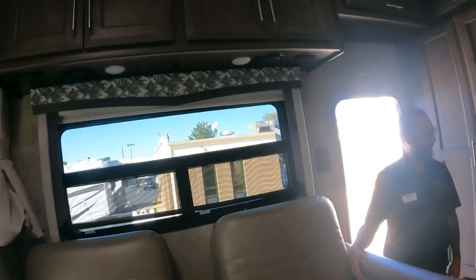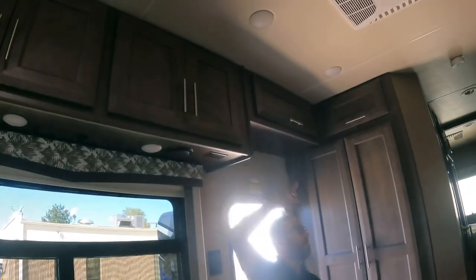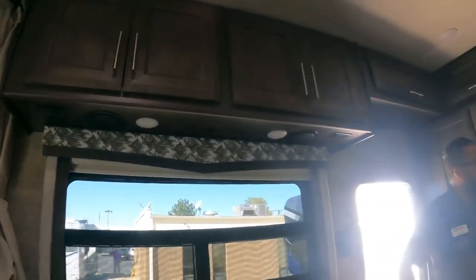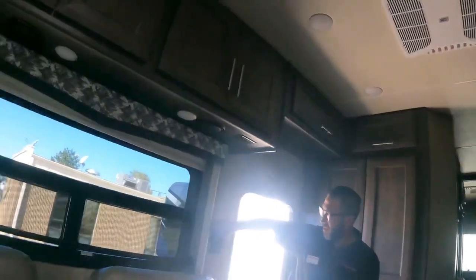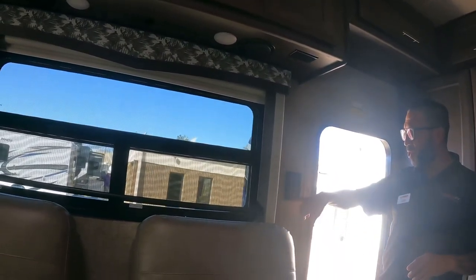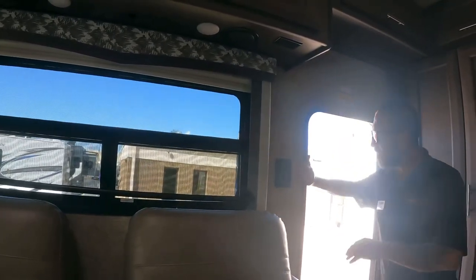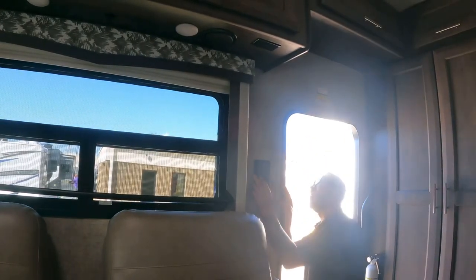Inside there's good closet and storage space all the way up and around, with control panels distributed throughout. The master switch for all the basement lights is here — hitting it lights up everything underneath. Always make sure this is off when traveling so you're not driving with the cargo lights on.